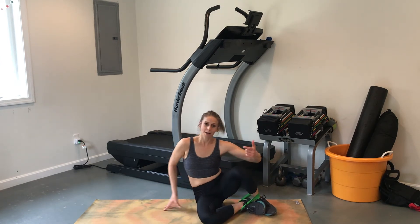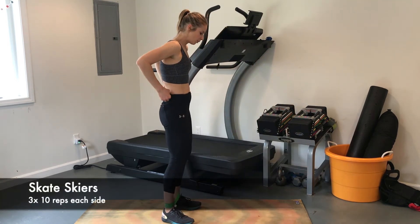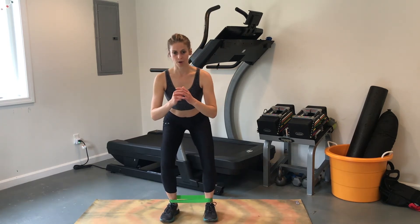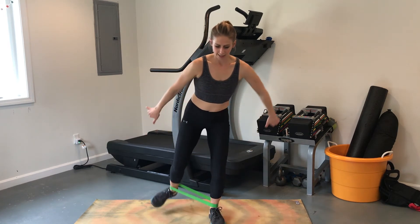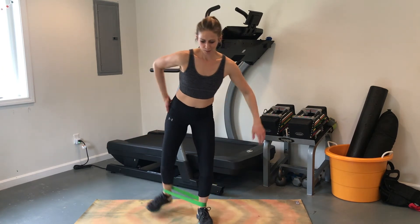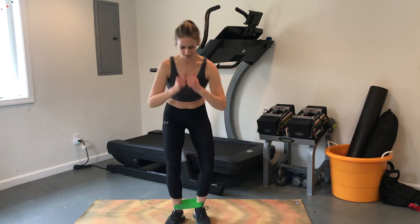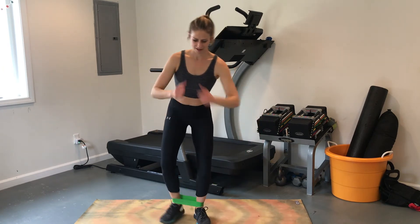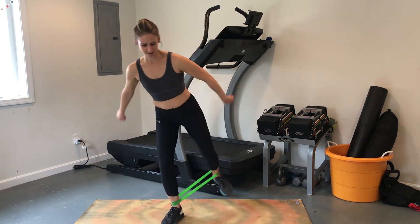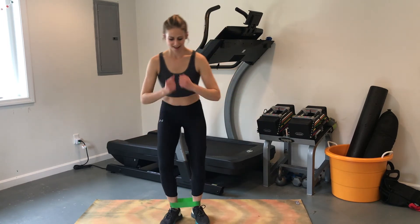For our next exercise, come back up and keep the band around your ankles. We're going to do what I like to call skate skiers. Come down into a half squat and kick out like you are on skate skis, using the hip and glute to really push out to the side. Bring your arms into it to get a good rhythm going. I like to repeat until I get 10 reps on each side.